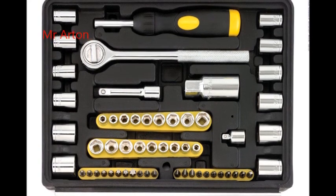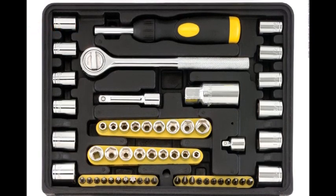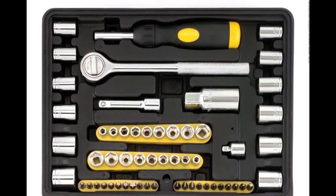21 hex key wrenches with 2 holders in metric and standard. 21 1-inch bits with 2 holders in Phillips, star, Torx, and slotted sizes.